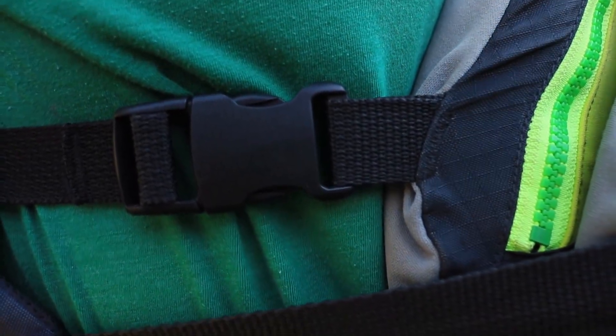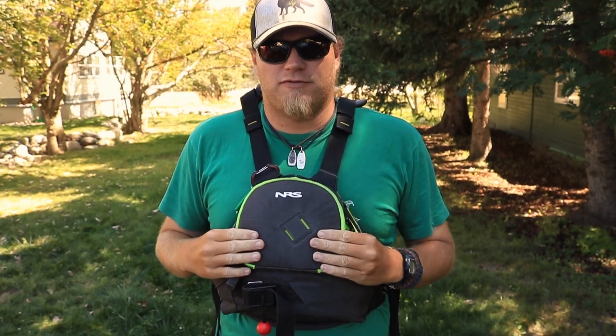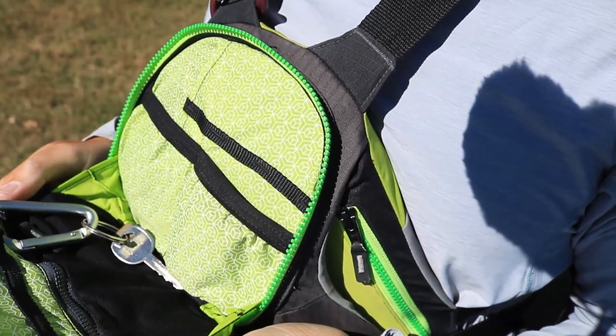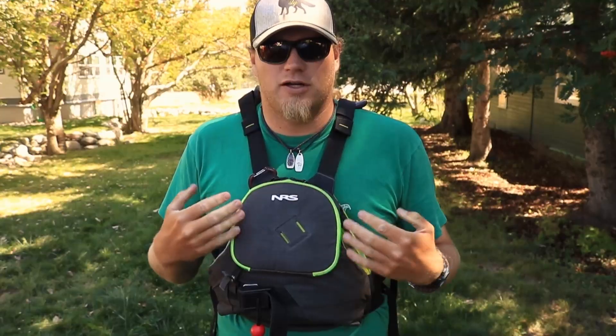The Zen jacket is also really easy to get on. There are three buckles that run down the side along with the quick release strap that runs around the entire jacket. One of my favorite features on this new Zen jacket is actually the pocket — it folds down just like you'll see on an Astral Green or Blue jacket, and it has lots of room for carabiners.